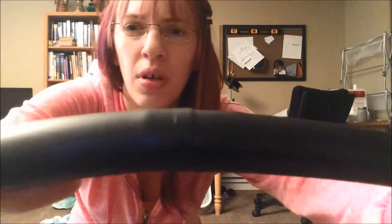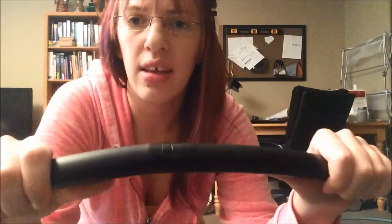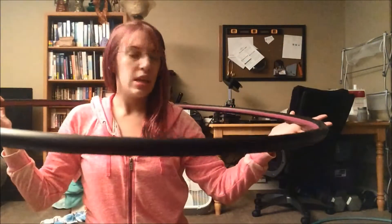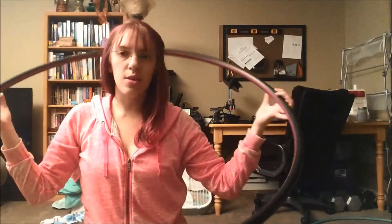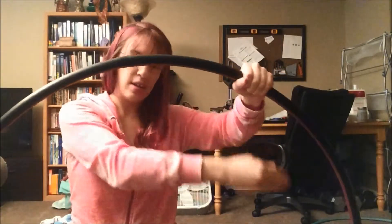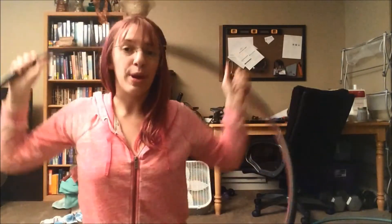You'll also need to tape it. I like to do electrical tape around my connection because I leave the outside bare and do inside tape only. Taping is also easier to do with a friend — they can hold the hoop and turn it while you tape along. By yourself it's very hard; I have done it, but I haven't figured out a great way to do it solo.